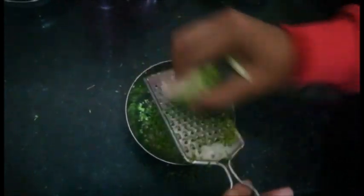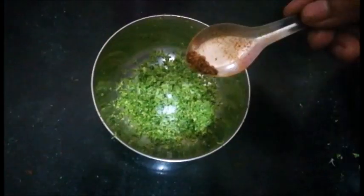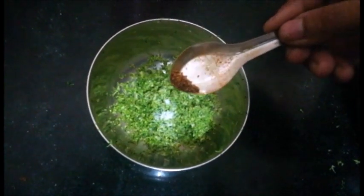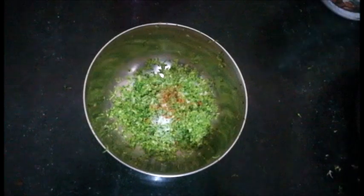We need a dry mixture, so we will grate the whole broccoli properly. After that we will add seasonings — I will add a pinch of flax seed powder and a pinch of salt, then mix it properly.